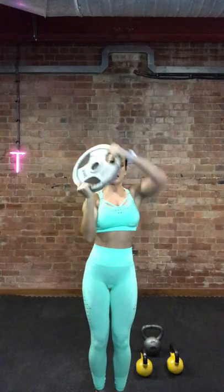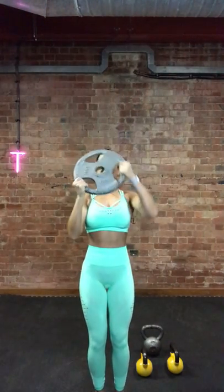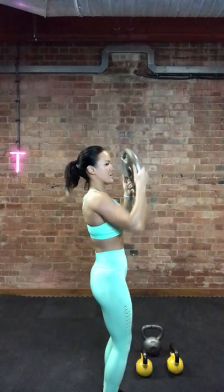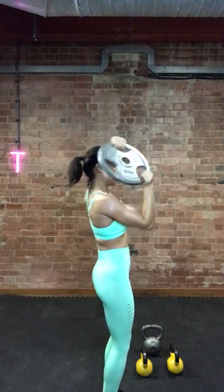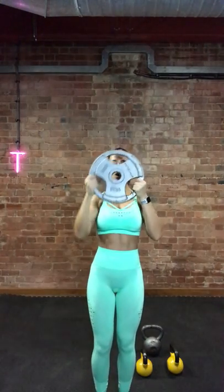Three, two, one. You're going to rotate around the shoulders, working through the rotator cuffs. Keep the plate high — try not to let it drop so you're keeping the tension through your shoulders constantly. I like to put a tiny bend in my knees so I'm not putting any tension through the bottom of my back. Tuck your bum under. Engage through your core. Feeling the burn now. Rest in.